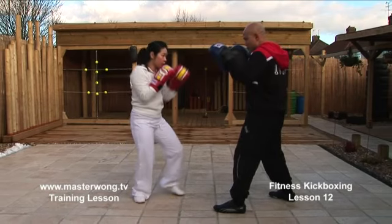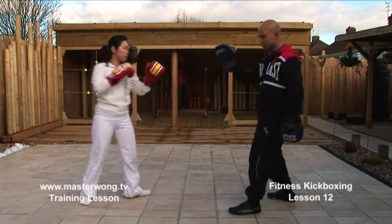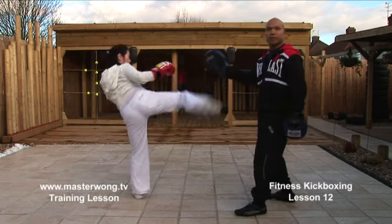Let's go a little bit slow — jab, then round kick, boom, like that. Make sure you hold the path in line at this side. One more again: one, and back, boom, like that.